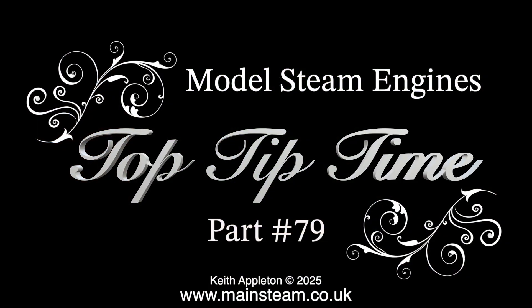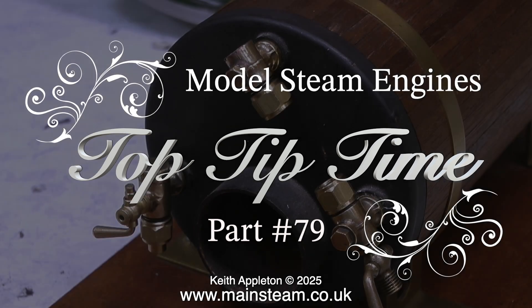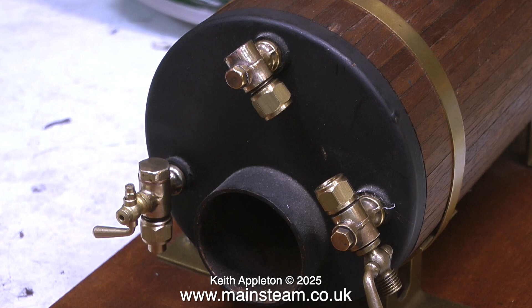Model steam engines top tip time, part 79. This episode is quite interesting because I do one particular job that did not go as planned, so near the end of the video I change direction and you will see what I did. It's worth waiting for. This is an old Stuart boiler and I'm fitting old Stuart fittings to it.